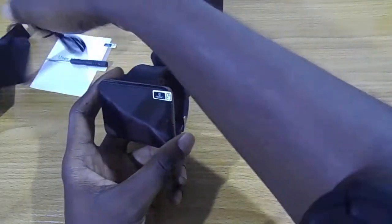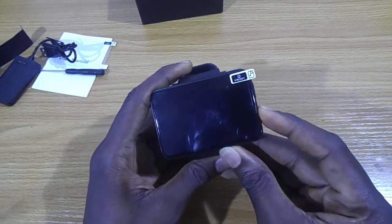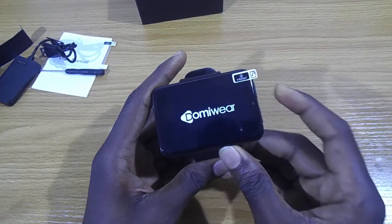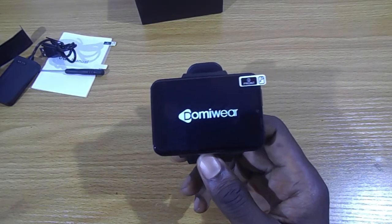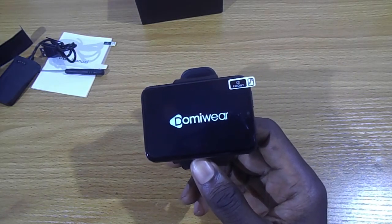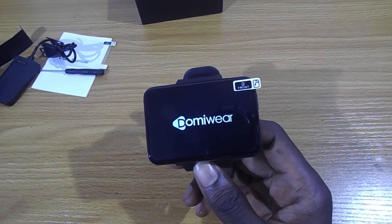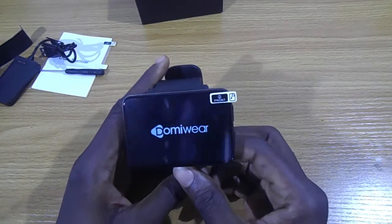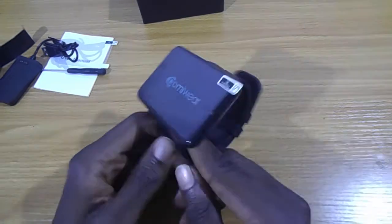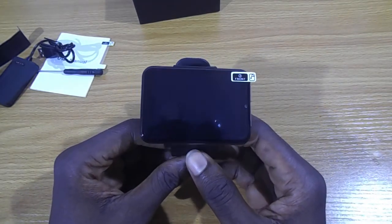Okay, so let's go ahead and turn this on. As you can see, it's a very big smartwatch. The display is a 2.8-inch display.